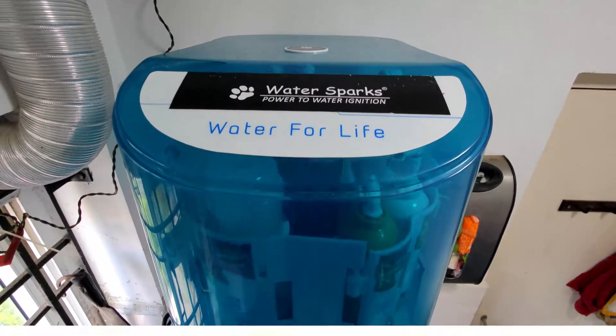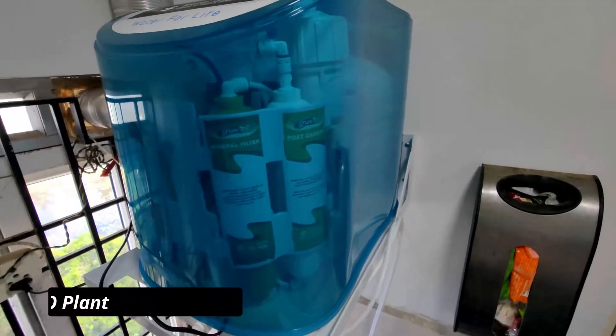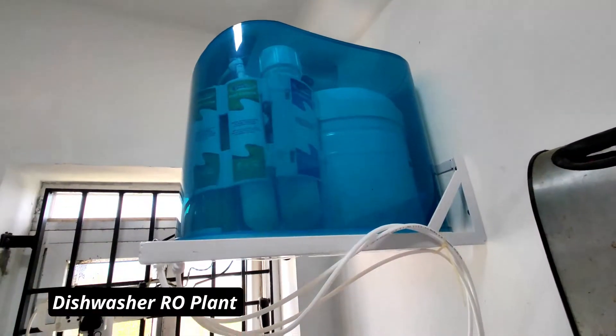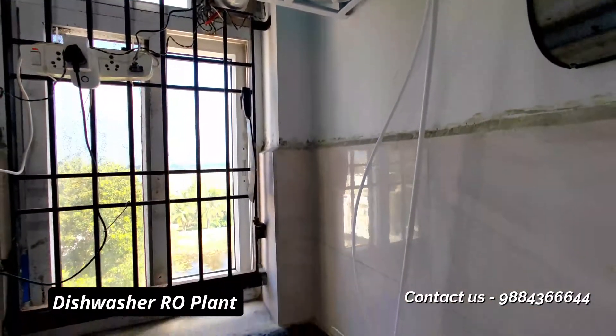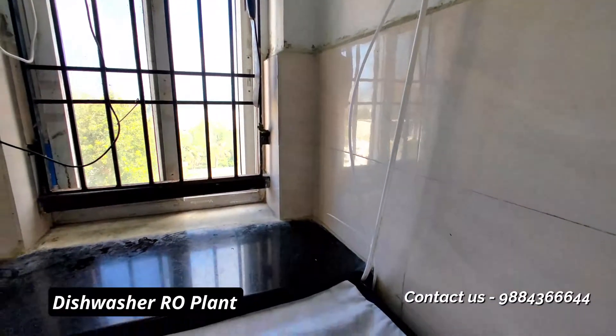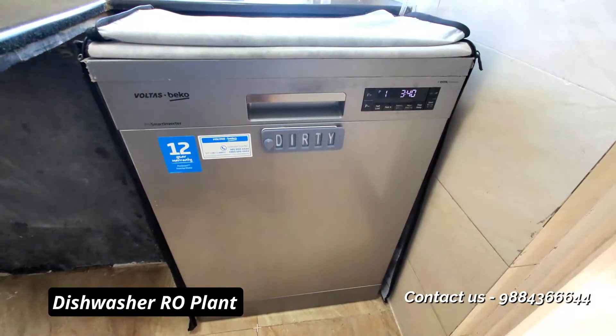Here's the unit. You have two membranes inside this unit, which have got a high flow membrane. Also, at the backside, you have the hydropneumatic pressure storage tank, which is very important because this requires a lot of pressure and the flow of water should be at an optimum level, so that the dishwasher works perfectly during its full operating duration.